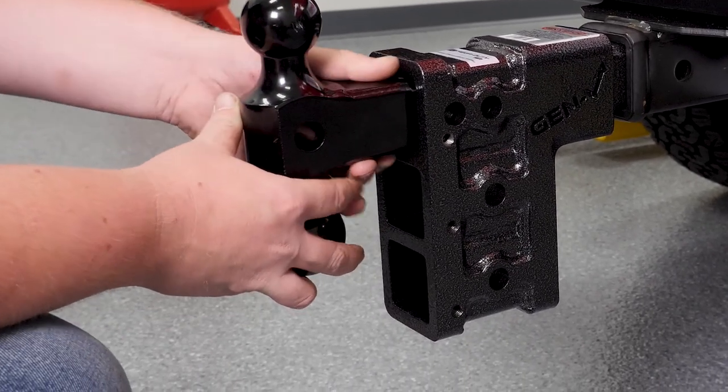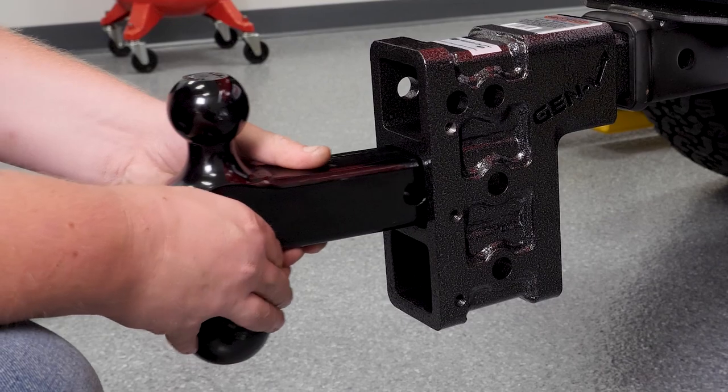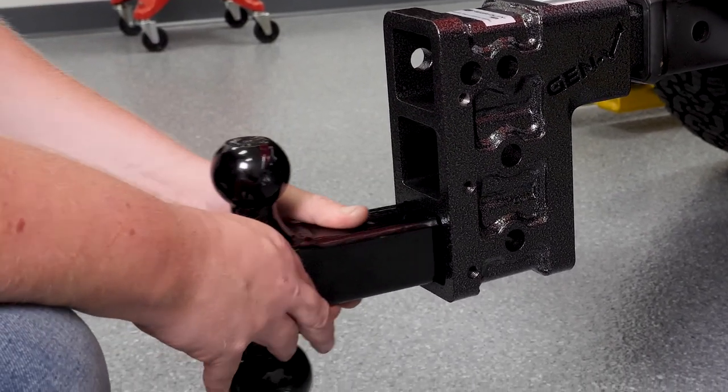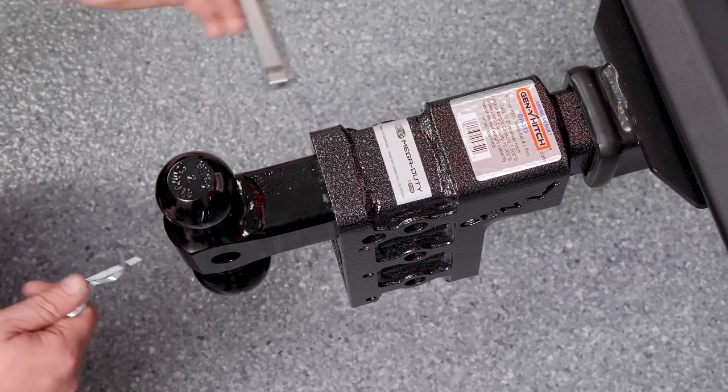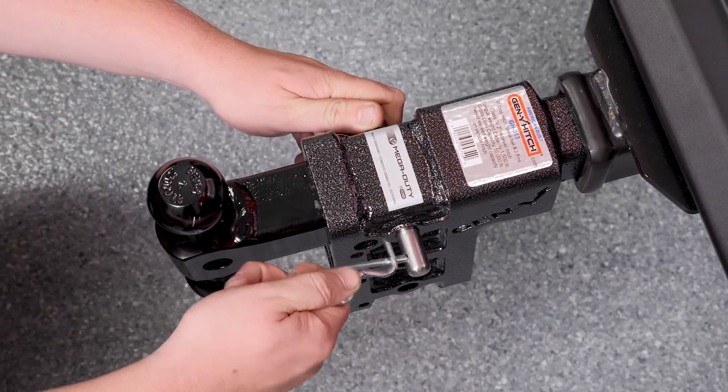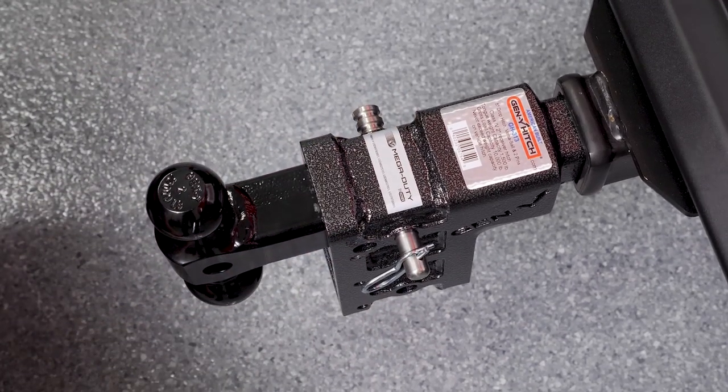Whether we're off-roading or towing an RV, you can use the top position for a cargo rack or a spare tire, or lower it down for towing duties. Simply pull the pin and move the ball mount to achieve the desired hitch ball heights. This easy adjustment makes trailer hookup easy and allows the trailer to be as level as possible.